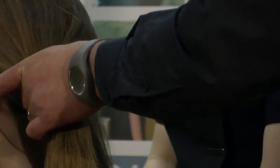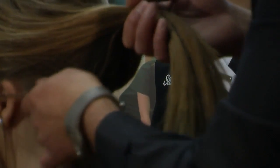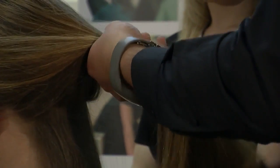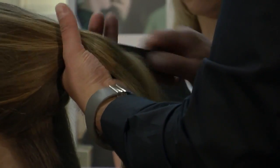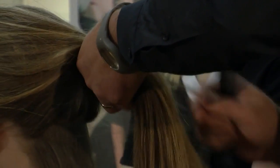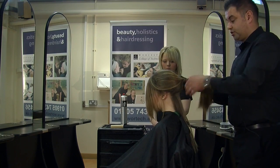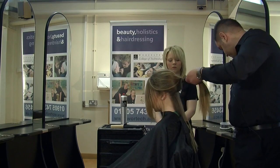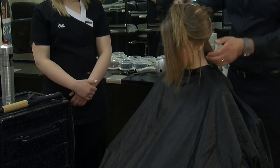I'm now going to start by sectioning into the nape. It's very important when you're doing bridal hair and also when you're doing tong work that you take small sections — this is the key. Most people find that when curling the hair it tends to drop out, and that's because people take the sections too thick. So it's important you start with fine sections.